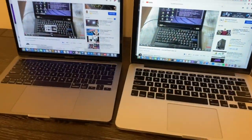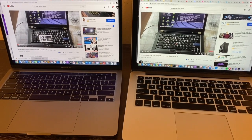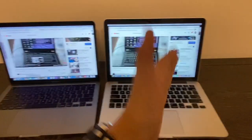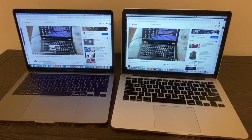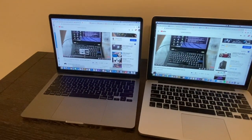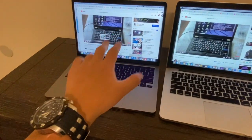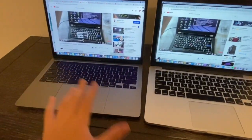Depending on your personal preference — I personally think it doesn't really matter. Some people have told me they prefer the 2015 because of how the logo lights up in the back, which MacBook Pros and Airs are known for. But personally I don't really mind, because I'm more focused on whether my computer works well.